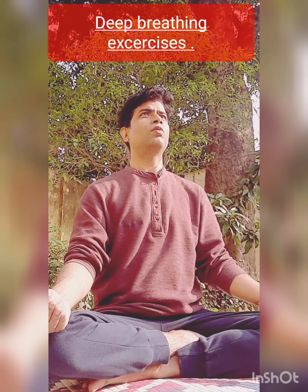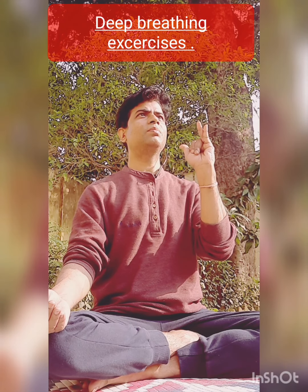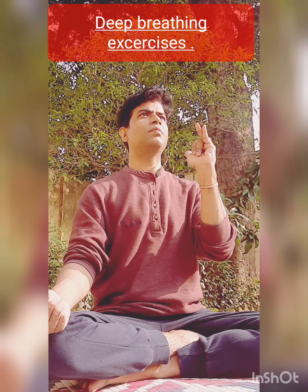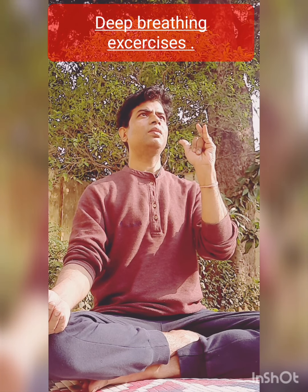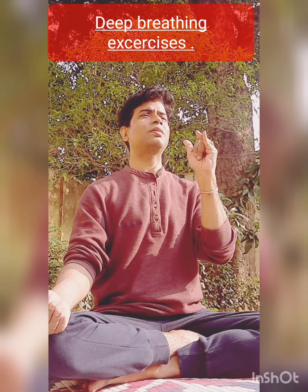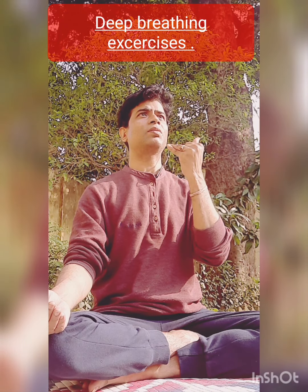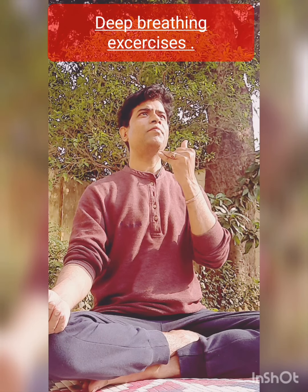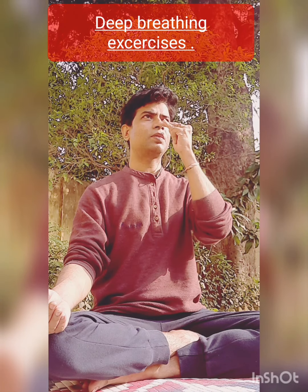So let's learn how to practice Chandra Bhedan. The same process — Nasik Mudra — is adapted for the left and right nostril. In Chandra Bhedan, we inhale from the left and exhale from the right nostril. Inhalation only from the left — do this 5 to 10 times.